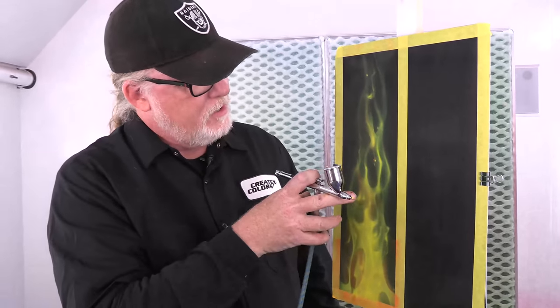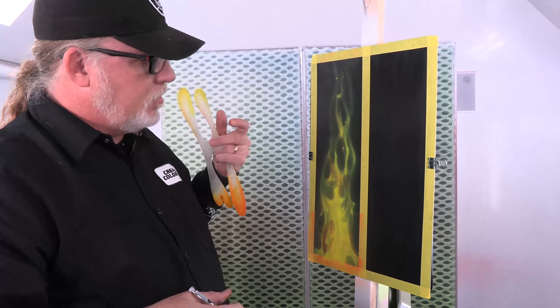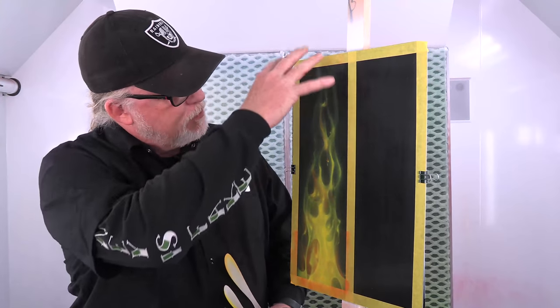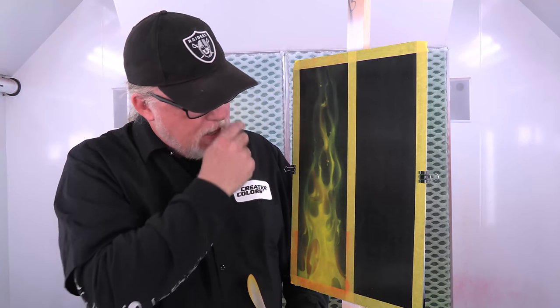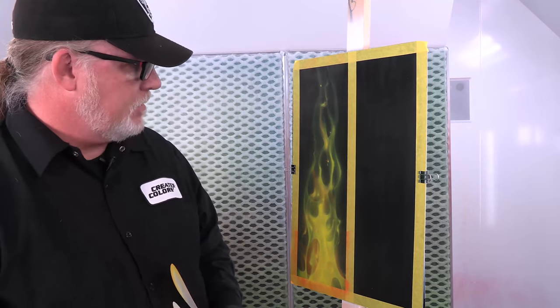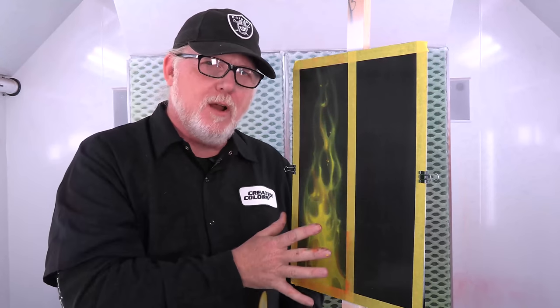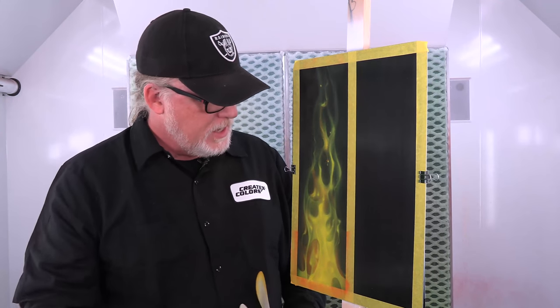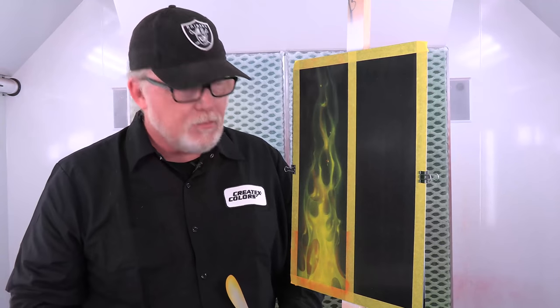Now I've got my base color on here done with opaque. I'm going to add a little purple - not down here, but up in the smoke area. I'm going to use Createx's new Wicked Opaque purple - it's a dioxylene purple. I'll bring some purple up in there, then blend the candies up into it, so it'll just be really light - only at certain angles will you see that purple. I'm pretty happy with it right now. The black's gone, there's a lot of overspray. But we're going to bring the black back in - that's one of the last things I do. Second to last. The last thing is some white hot spots to pop it, and then contour with candy.